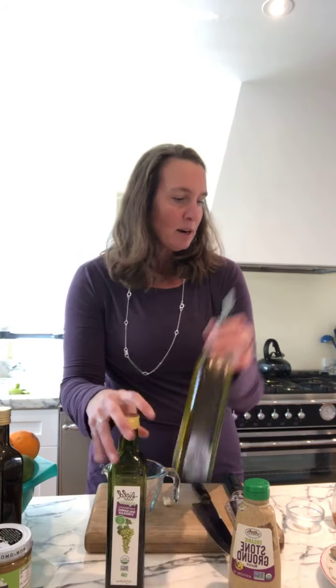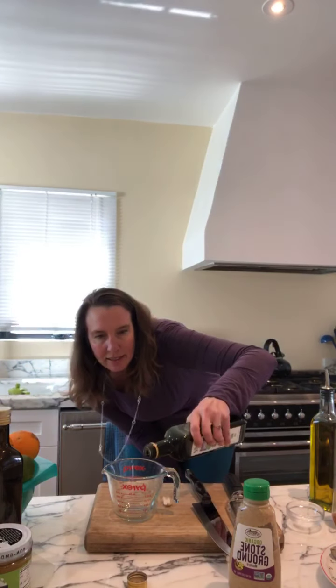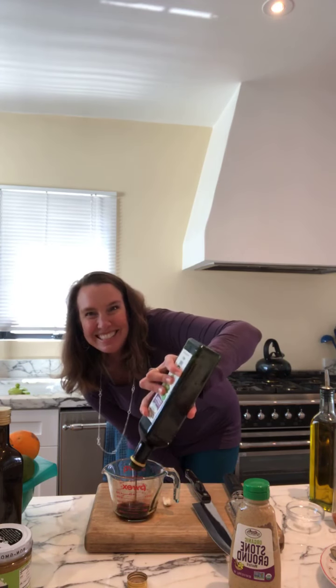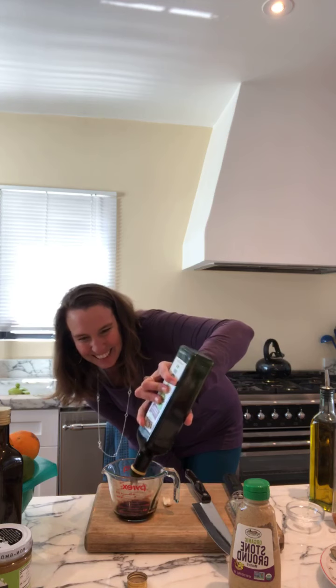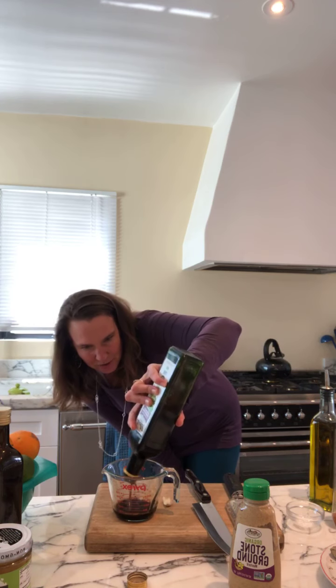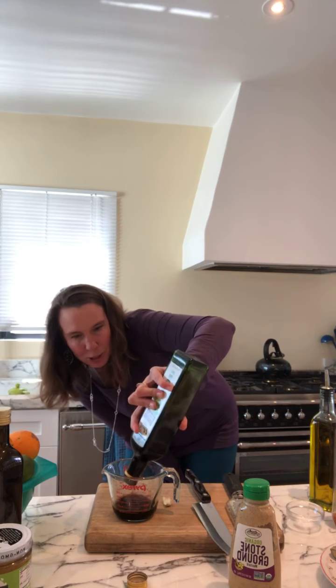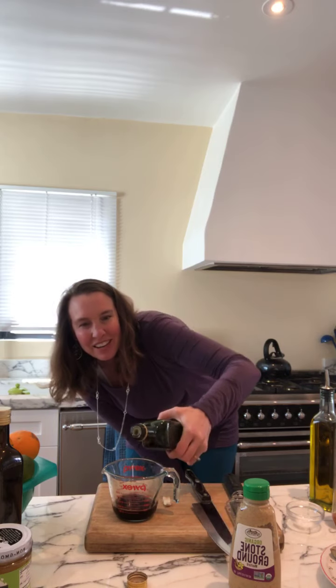To start, I will do our vinegar — I'll use about a third of a cup. I'm trying to think of how much space I have in my little jar here, but we'll start with a third of a cup of vinegar.